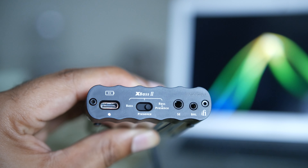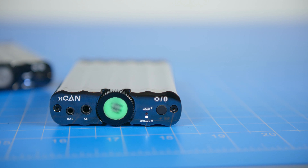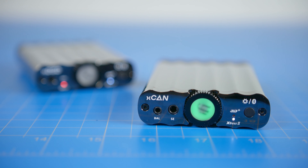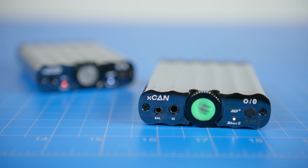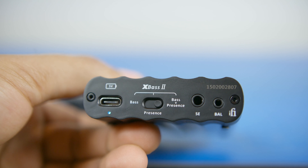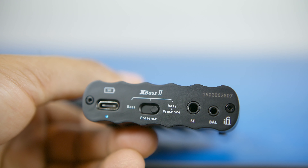You can connect your audio device through a 3.5mm jack or Bluetooth. The device also supports balanced audio, with a 2.5mm input on the back and a 2.5mm output on the front for balanced audio. This gives great versatility for users who have the capability to take advantage of that feature.